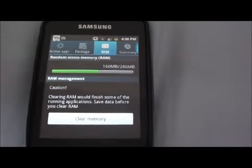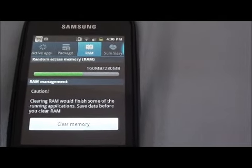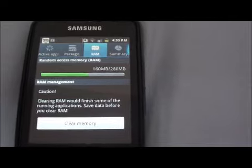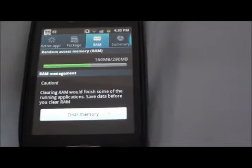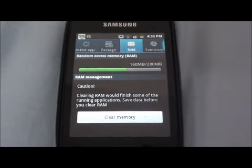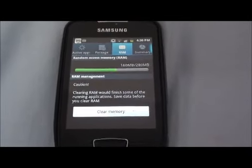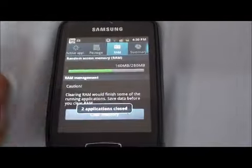Or if you're on Froyo, you'd have around 200 megabytes of free space. So that's the difference — Gingerbread uses up a little more RAM than the Froyo version, because of the processes it runs in the background. Basically, to clear all the existing applications you're not using, you're just going to click Clear Memory.